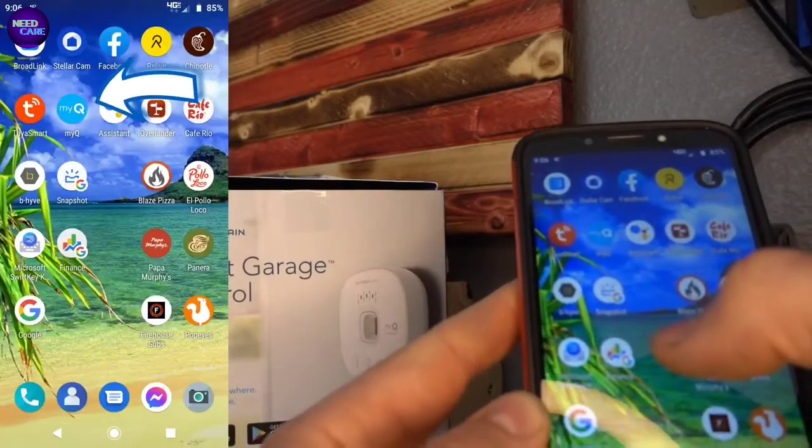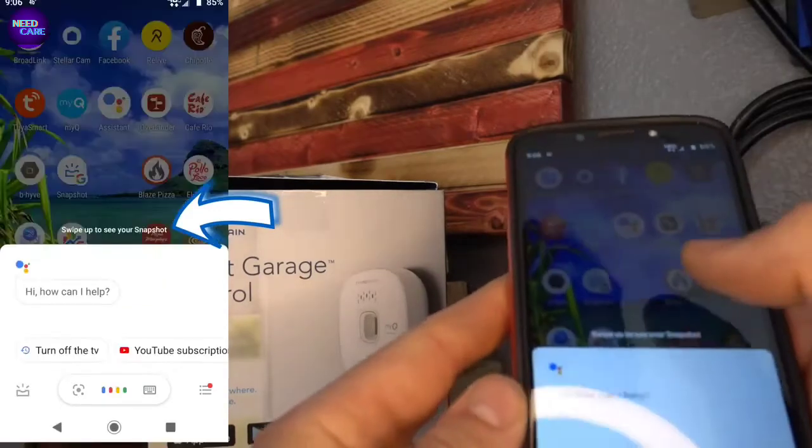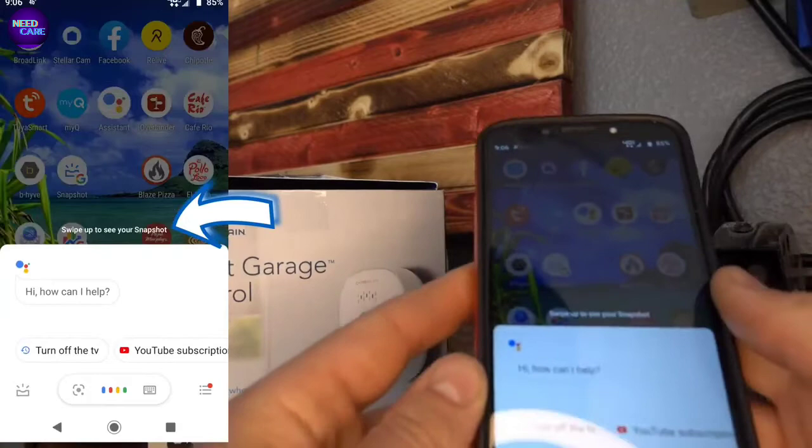The MyQ app has to be already installed and you have to have an account on it. That should have been done when you installed the system. Once you tap on Google Assistant, you're going to see this screen coming on.